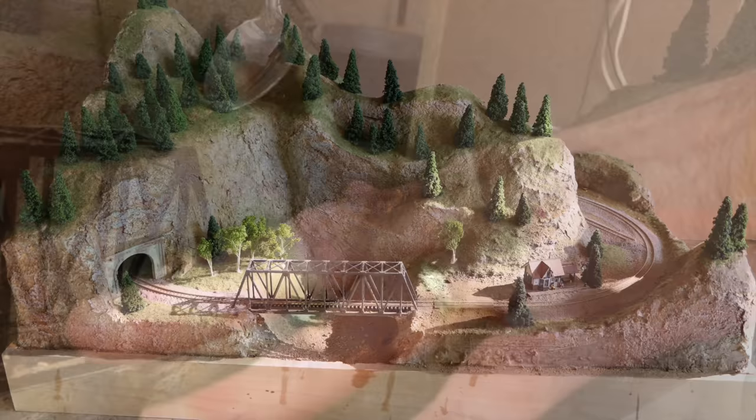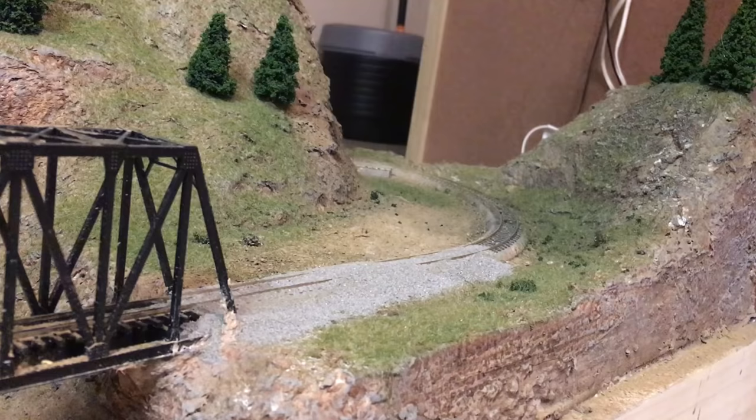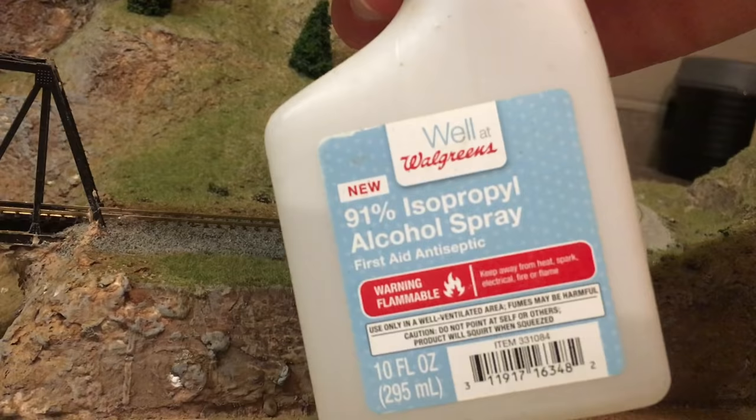At this point I wanted to get the rest of the track ballasted, so I spread out the ballast on the remainder of the track using a soft brush to shape it, then sprayed the track down with alcohol and glue mix.